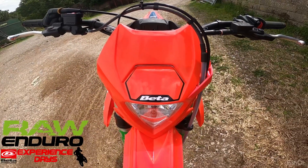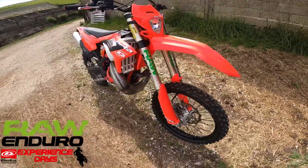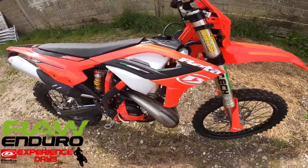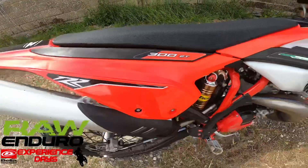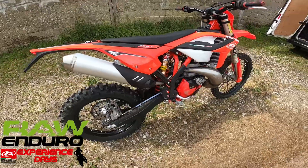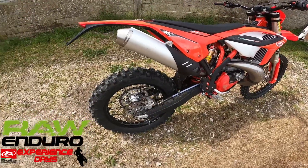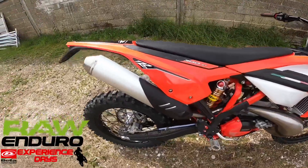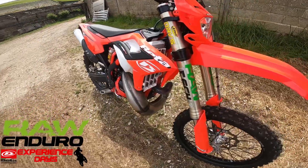Wayne Braybrook here from Roar Enduro, just having a first look around the 2023 Beta RR. This one's an RR300 and it's one that we've put onto our experience day fleet. We run off-road experience days and Beta experience days in Lancashire, so this is our demo bike.